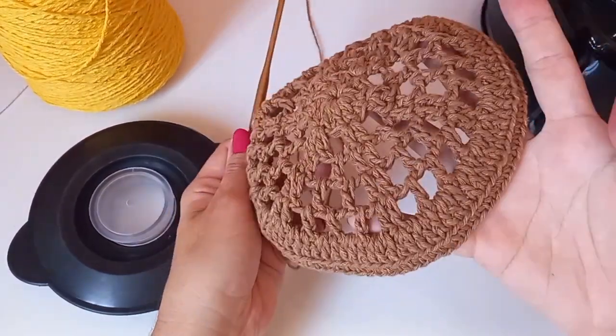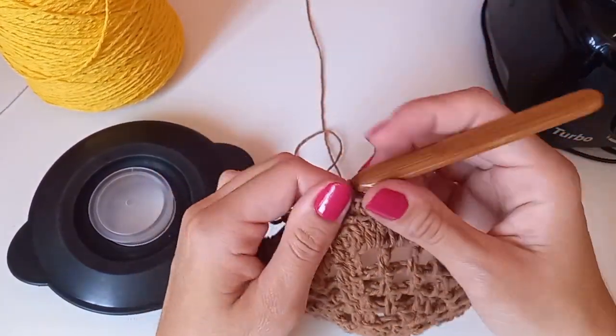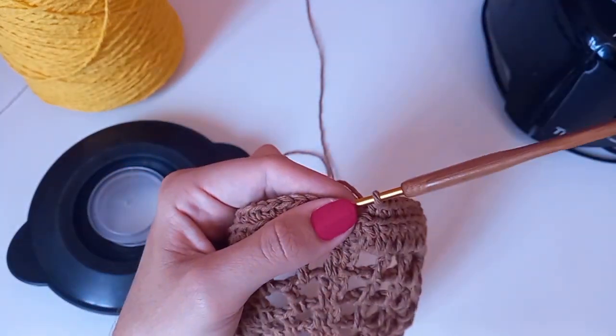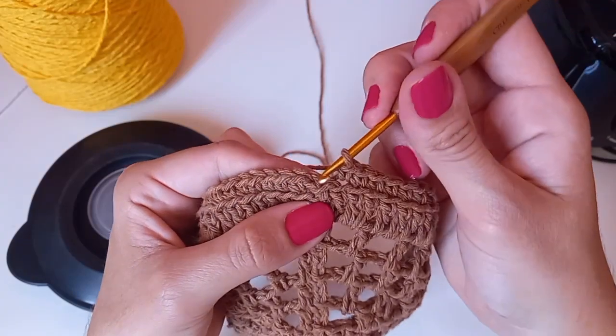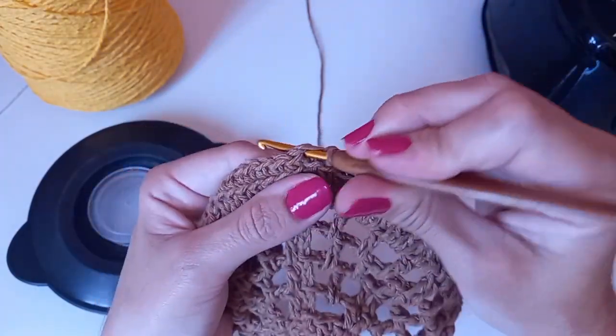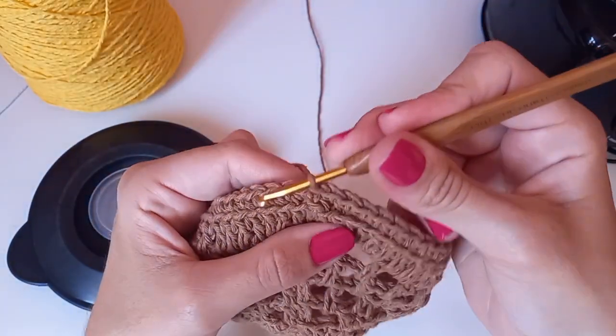Essa carreirinha é de pontos baixos só pra gente descer. Não tem aumento nenhum, porque agora descemos o corpo do liquidificador — se tiver aumento vai virar uma toalha. Pegando só na alcinha de trás, descemos. Vai ficar esse detalhezinho. Fiz toda a carreirinha de pontos baixos. Cheguei no último, vou entrar na correntinha que fizemos no início e fazer um baixíssimo. Aqui já vou cortar.